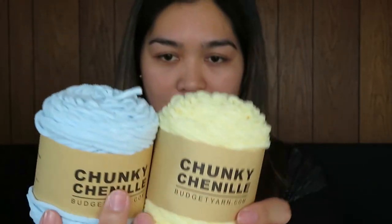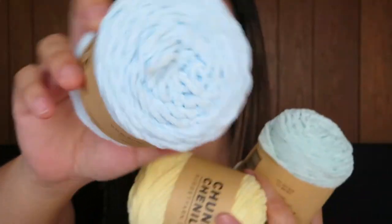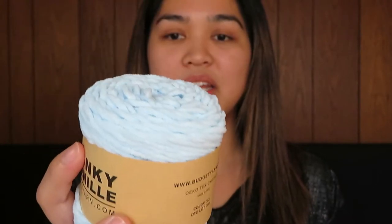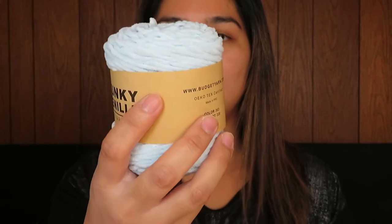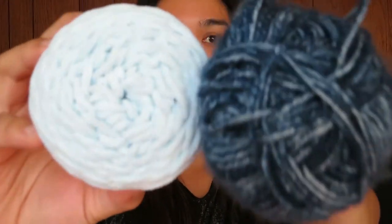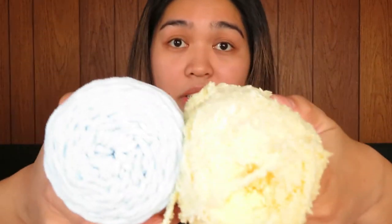The next thing I got is called the Chunky Chenille. I got 4 pieces in different colors: a very dark blue, a minty colored green, a pastel baby green, and a yellow color. They're a bit chunky. This is a 100% polyester yarn and you can use a 5mm crochet hook with this one. This yarn is 72 meters long. It is very different from the Furry and also from the normal yarn.